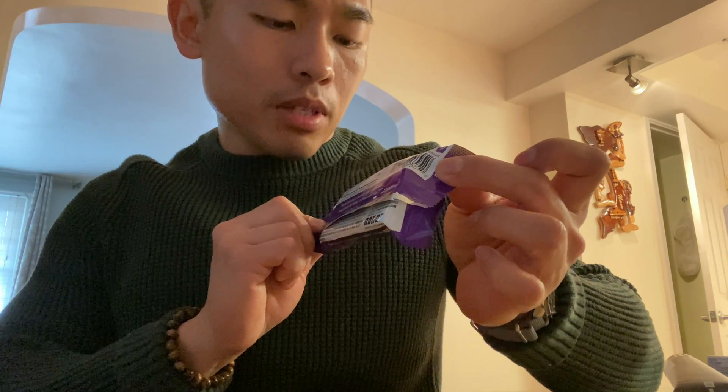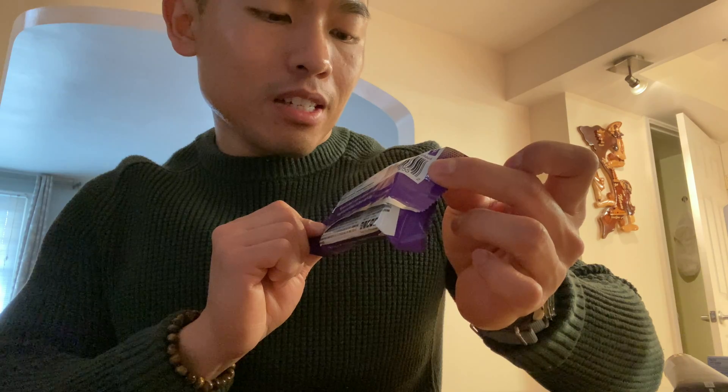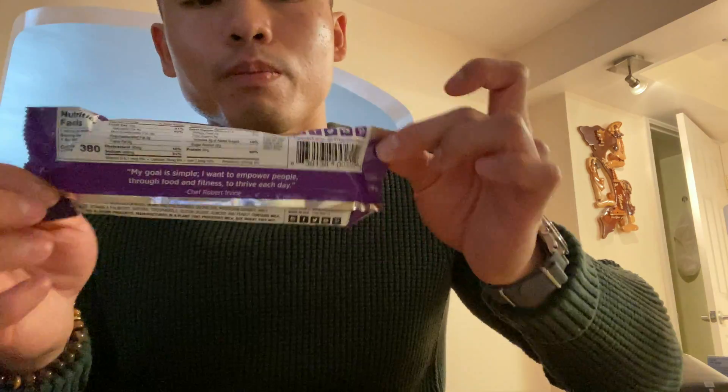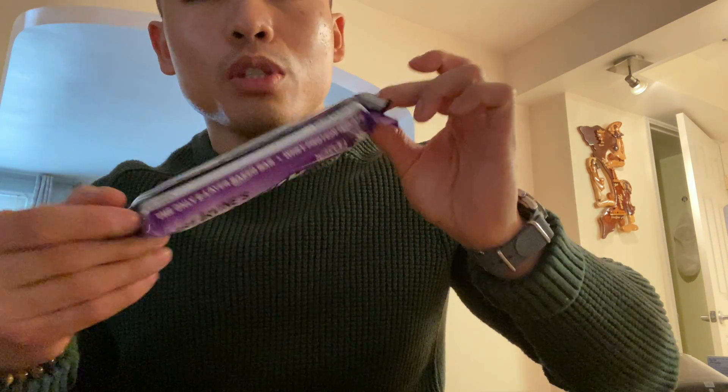16 grams of fat, 27 grams of carbohydrate, and 30 grams of protein, which is pretty decent. Usually a protein bar has around 20 to 25 grams of protein. This one is a little bit higher than the rest but it's also higher in fat. Decent in carbohydrate.